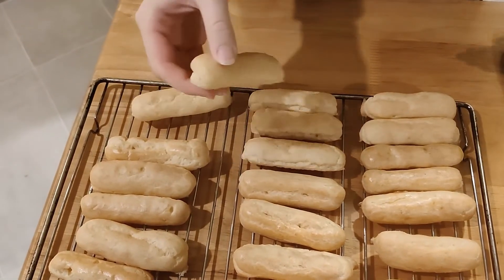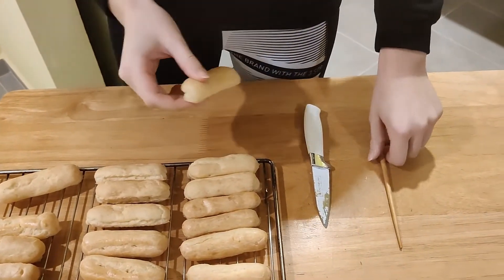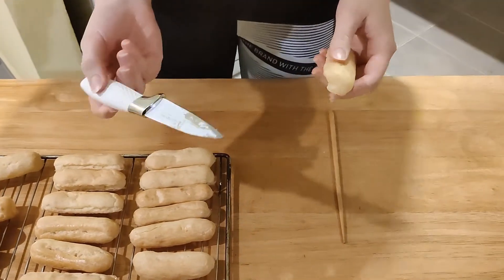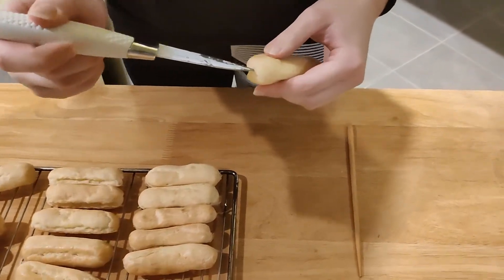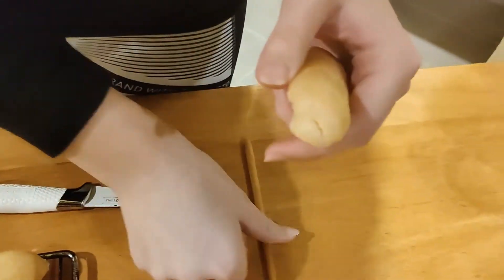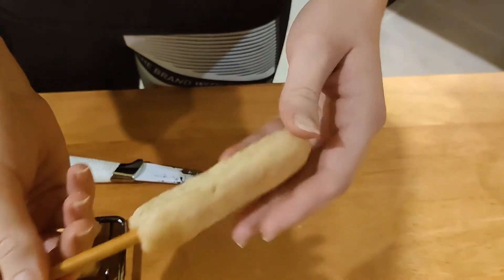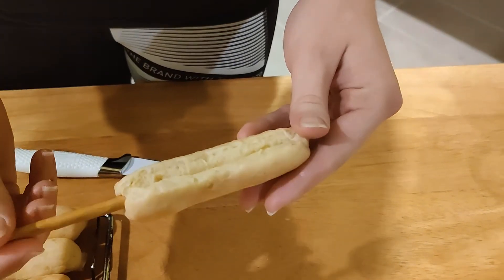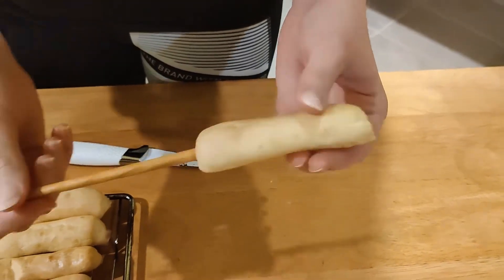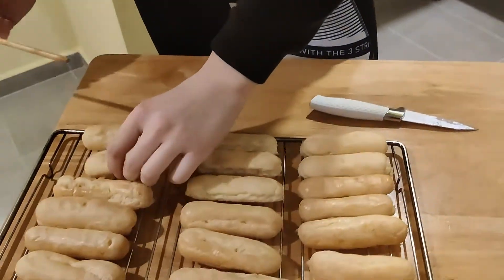Now it's time to make holes in the eclairs to fill them. Since my eclairs are pretty small and thin, I'll be using a chopstick to make the hole. First take your knife, poke a slit, then take the thicker part of the chopstick and kind of push it in. Be gentle — don't poke it through the other end because your custard will go everywhere.